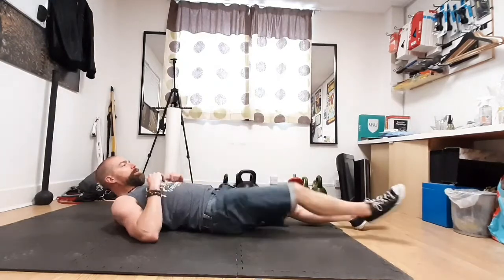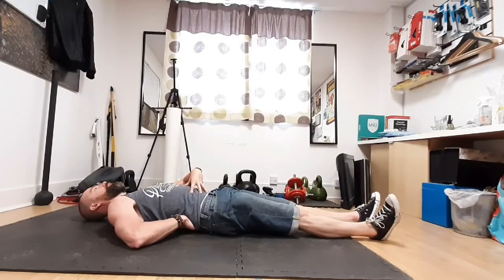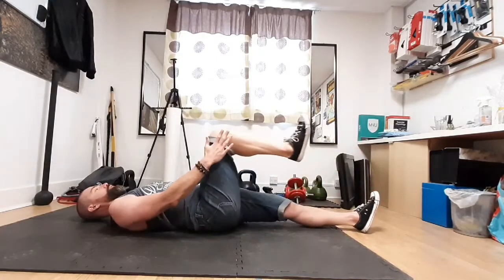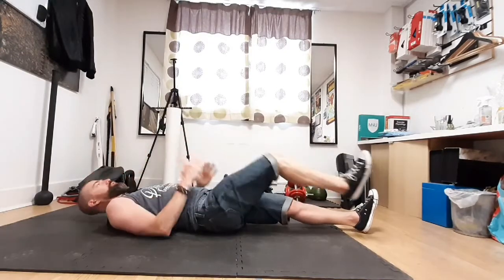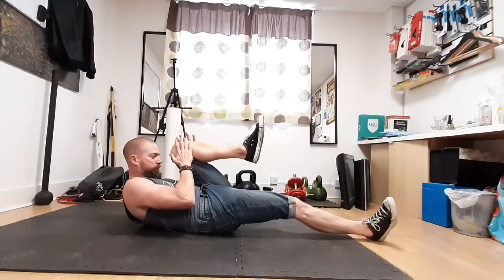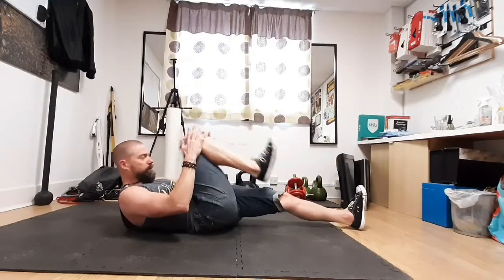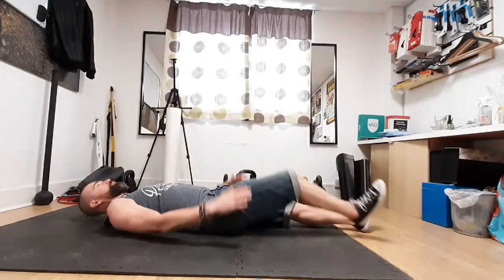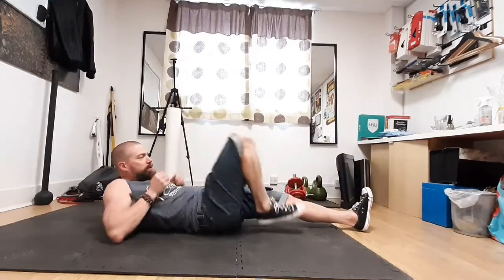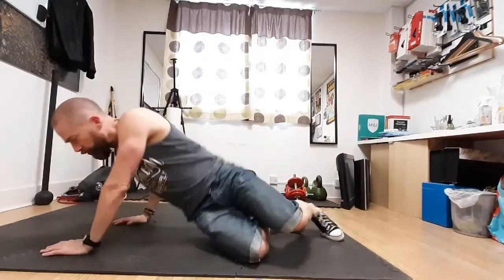Then we're going to do a little stretch for the hips. Laying on your back, flatten the spine down, brace your abs, engage the pelvic floor. One at a time, bring your knee up, bring it in with your hands, tuck the chin in, hold it for a second or two, then bring it back. This is a nice gentle mobility movement. Do that for about a minute or so, then turn over onto all fours.